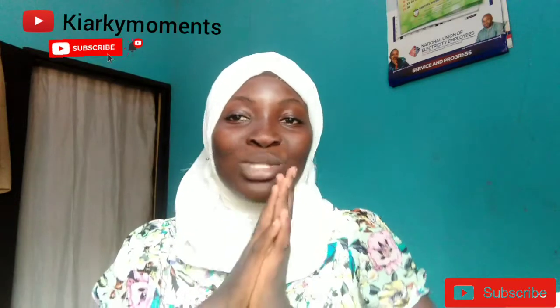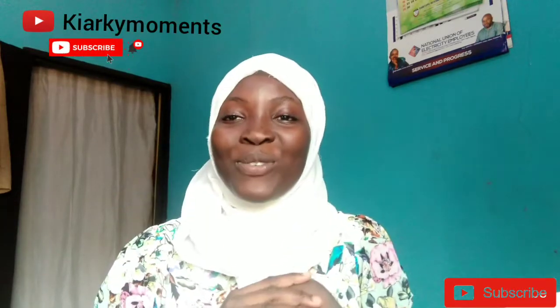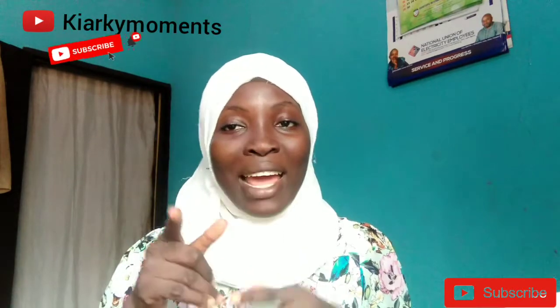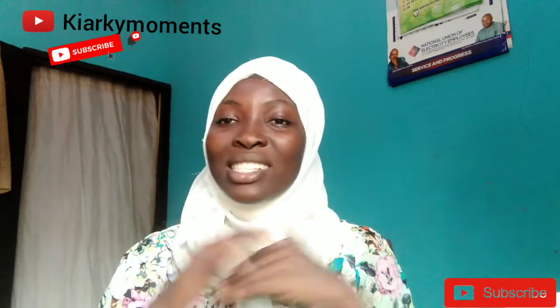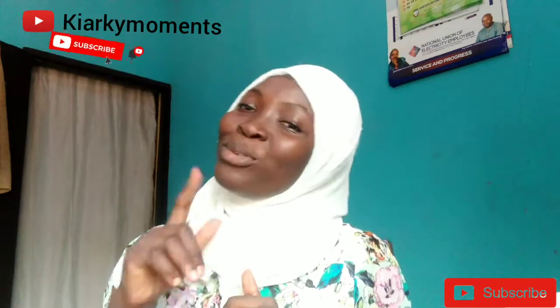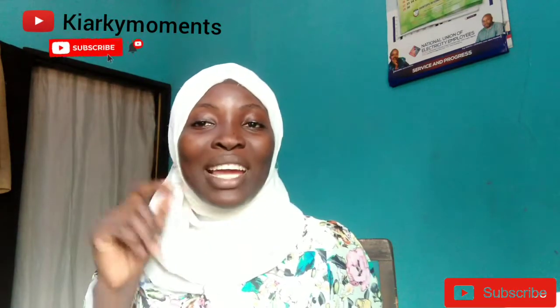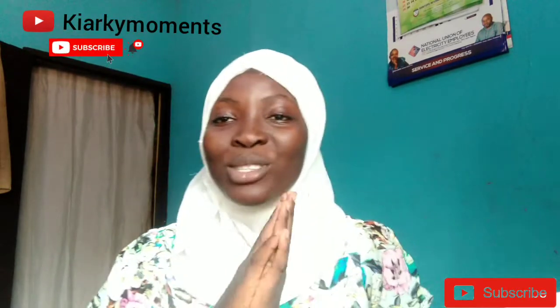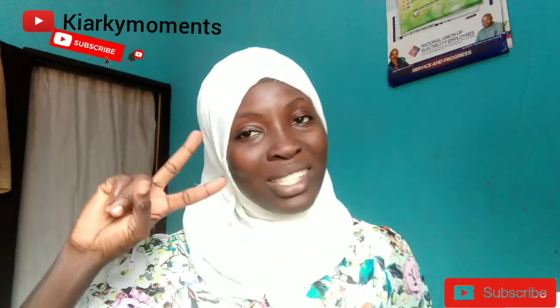Thank you guys for watching. I hope you enjoyed this. Comment below your thoughts, don't forget to like, comment and subscribe to the channel. Thank you so much to everyone that is supporting — Jazakumullahu Khayran. Till next time, I will see you on the other side. Don't forget to like, comment, watch these videos and support. Thank you, peace out.